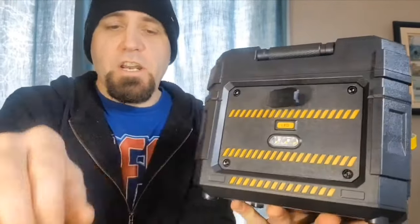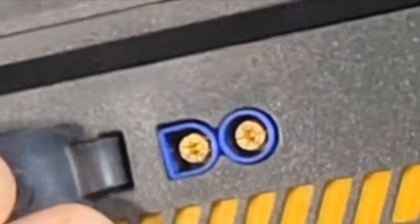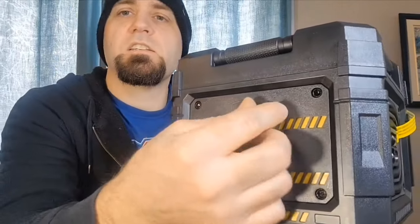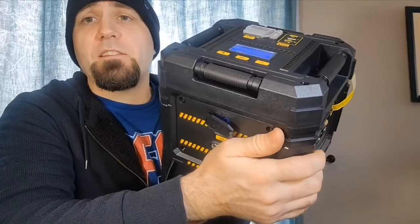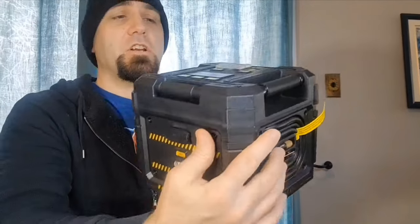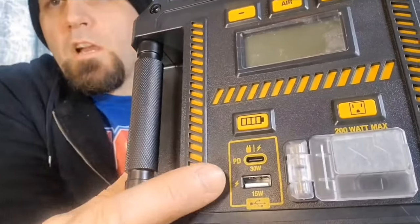Now let's talk about the plugs. On the back there's a plug for your booster cable to jump start your vehicle — this is an EC5 connector, which is also used for solar panels. It's a low-resistance, high-conductivity plug that does a great job and can handle a lot of power, since this unit pumps 1,750 amps — so you need a really solid wire and connection for it.